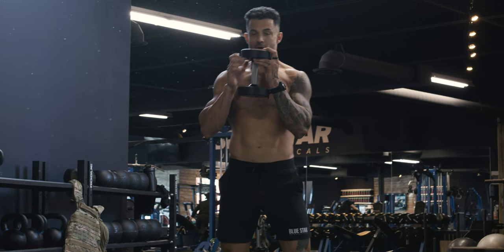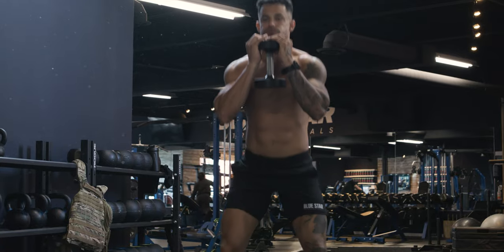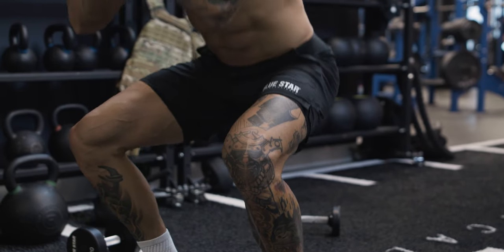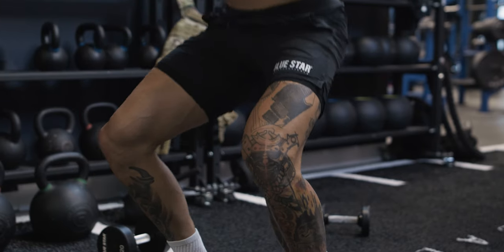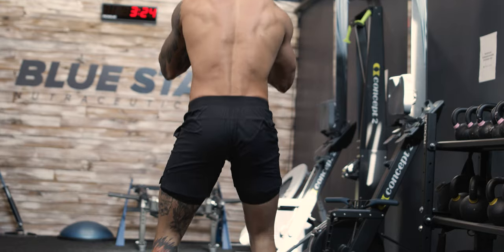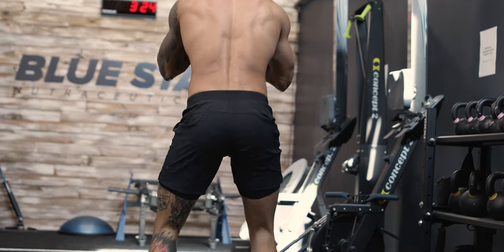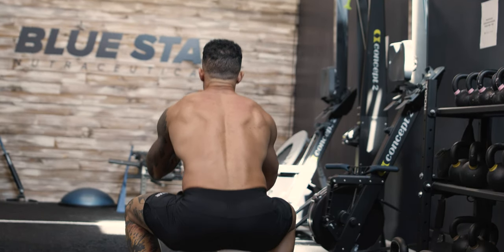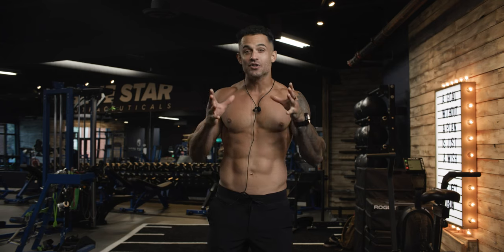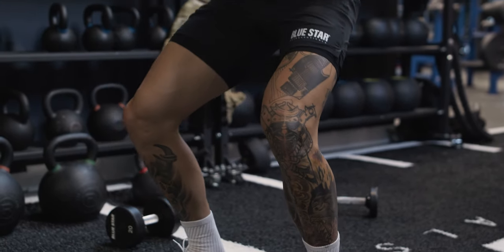Exercise number three: dumbbell goblet squat — a lower body powerhouse. Hold a single dumbbell close to your chest with both hands as you stand tall. As you lower yourself into a squat, keep your back straight and chest up. This exercise builds strength in your quads, hamstrings, glutes, and core. Pro tip: ensure your knees track over your toes during the squat and maintain an upright posture. The dumbbell goblet squat activates your entire lower body while promoting better squat form.